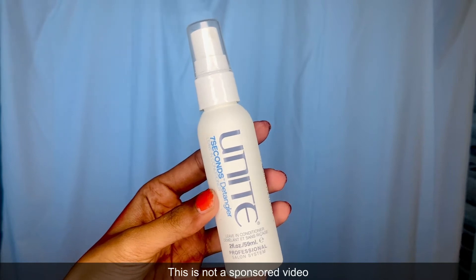Hi guys, thank you for stopping by on my channel Kiga. Today I'm going to be doing a product review. The product I'm talking about today is Unite's 7 Seconds Detangler for the Hair, and I'll also be showing you the best way to utilize this product.